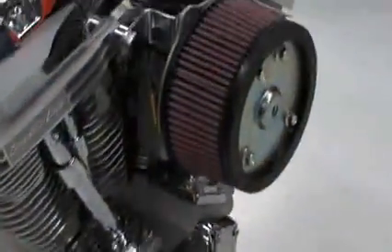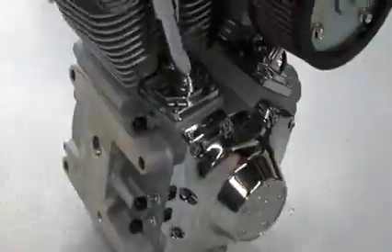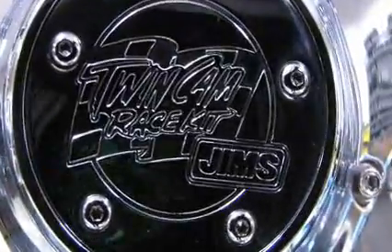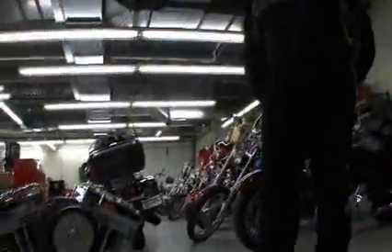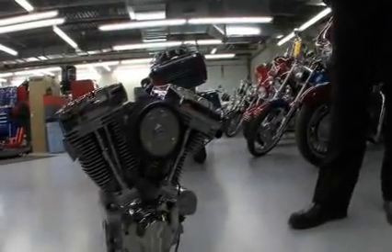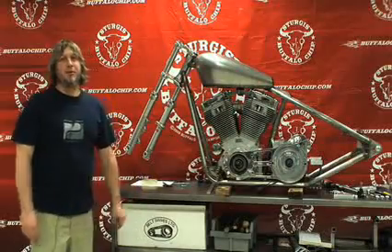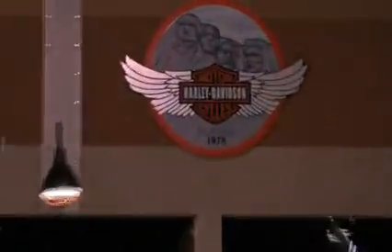The centerpiece of any bike build is going to be the engine — everything kind of revolves around it. Here we have our twin cam, Jim's 120 inch performance modifications V-twin, which is an extremely good looking and reliable motor. Black Hills Harley Davidson was the major sponsor of this project and basically provided a complete rolling chassis.